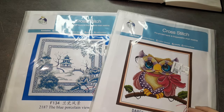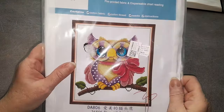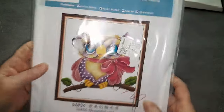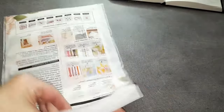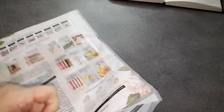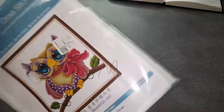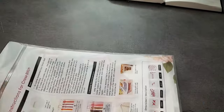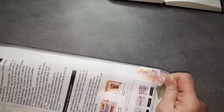On va se mettre face bureau pour que je puisse vous présenter les deux kits pseudo Joy Sunday que j'ai choisi pour vous. Voilà les deux kits et je vais vous présenter en premier cette jolie petite chouette. C'est une pseudo Joy Sunday, une broderie 14 CT qui fait 28 sur 31 cm en toile complète.